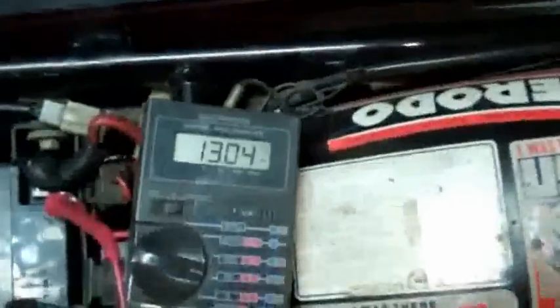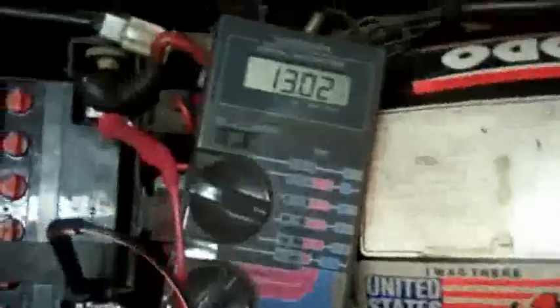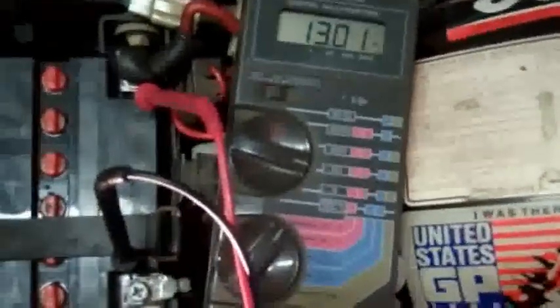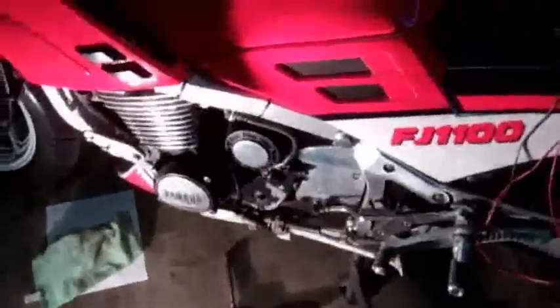That looks great. What we wanted to see is that the battery voltage increased with RPM and then was regulated to a max of about 14.4 volts, which is what we just saw. That means our regulator is working just fine, charging our battery strong and preventing it from overcharging. That is a voltage regulator install on a Nippon-Denso alternator and on this bike, an 85 FJ1100.